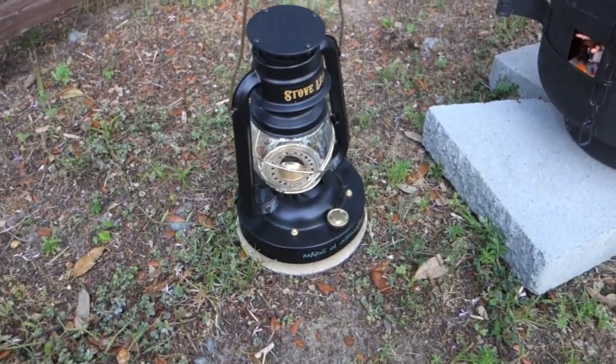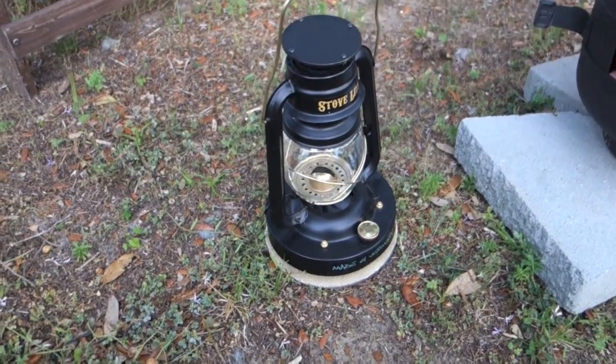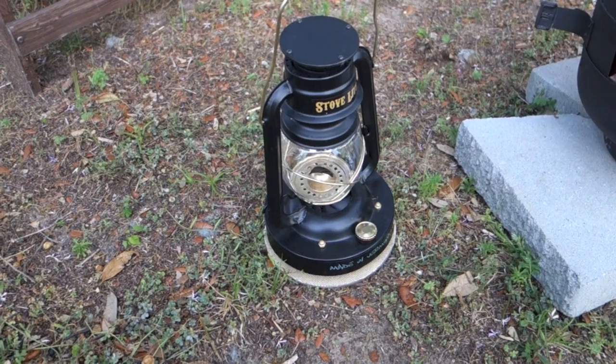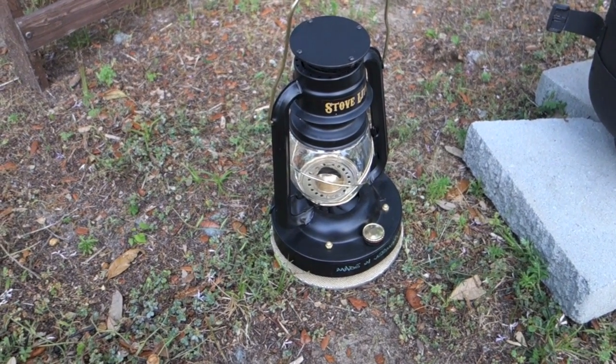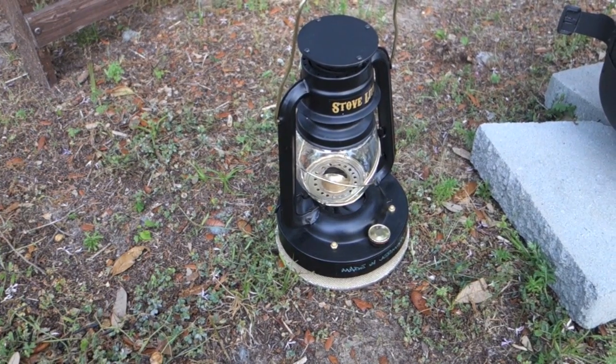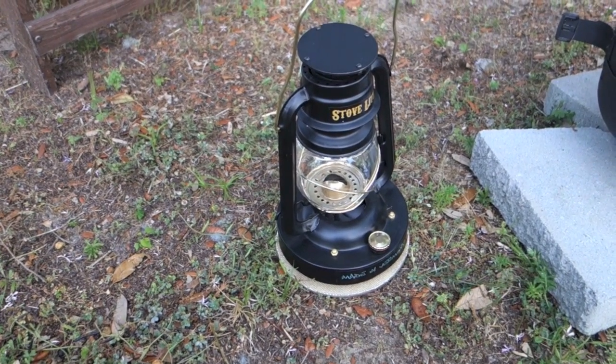I can already tell that this little stove is going to be good for people who spend a lot of time next to the fire — the basic version. And people who need light elsewhere throughout a cabin are definitely going to want to go for the StoveLight Pro, which has an internal battery, USB charging capabilities, and dimming capabilities.